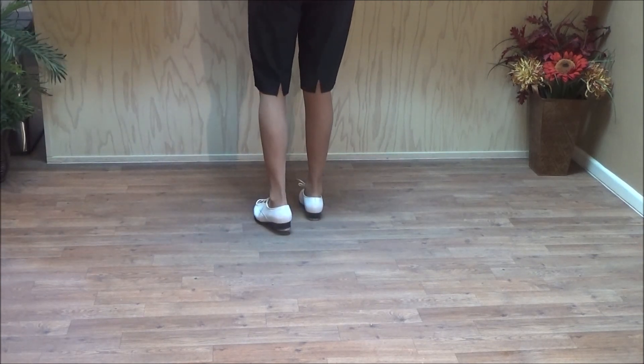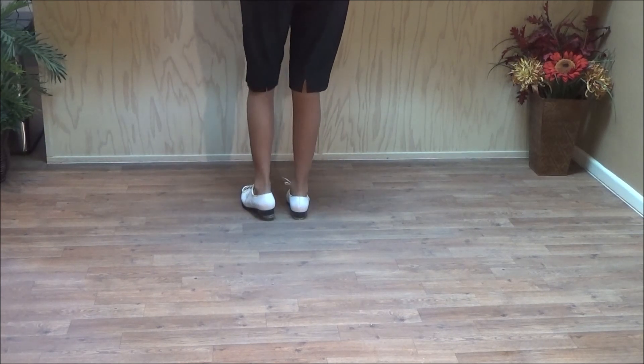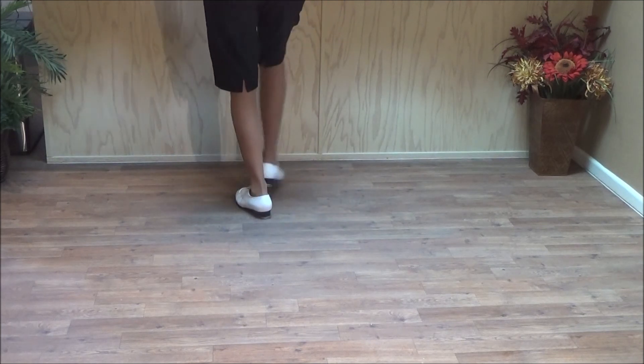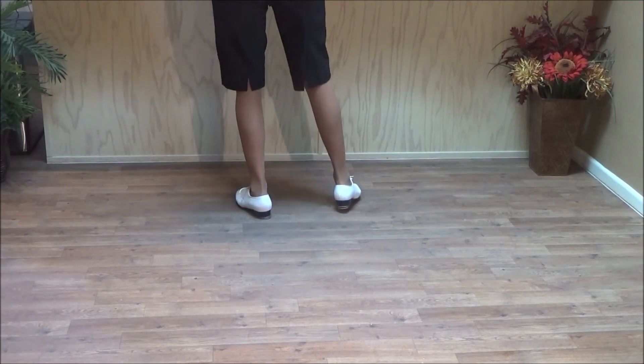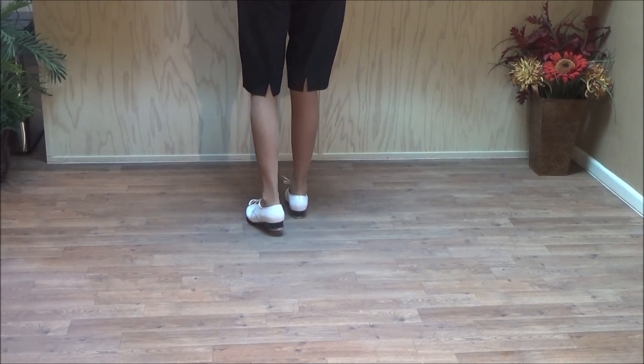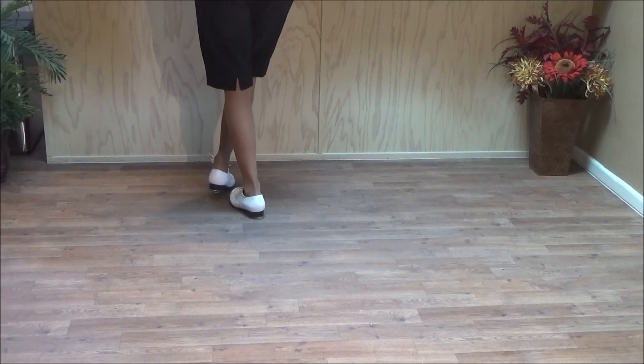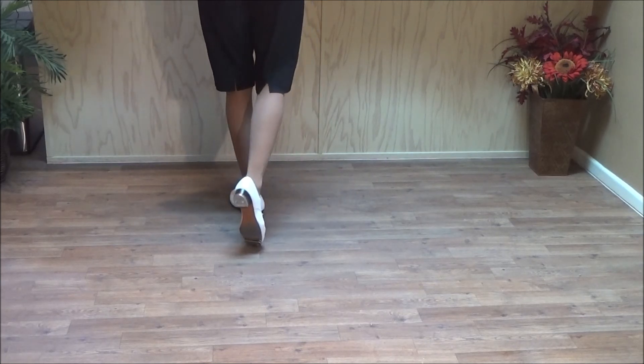A long donkey — this is an extended donkey. The next step is a long donkey; it starts like a donkey. Double step, touch across, out, touch across, out, touch back, and a basic. So you do a donkey: double step, touch out, cross, and then touch outside, touch it back, and a basic.